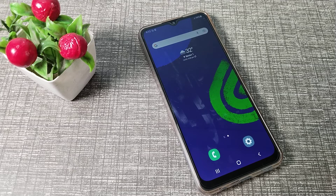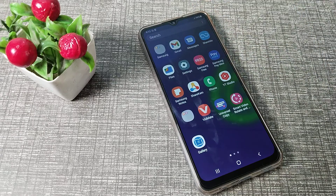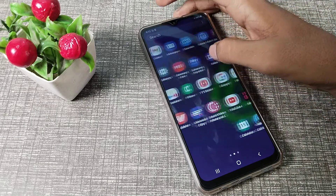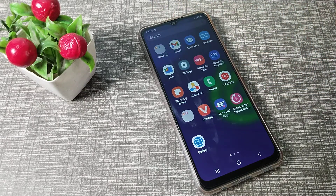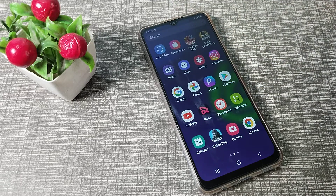Hello friends, welcome back to the new video. In this video, we are going to talk about face lock settings — specifically, how to set face lock on your Samsung phone.